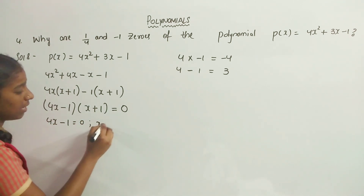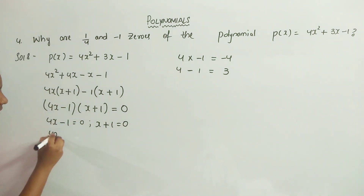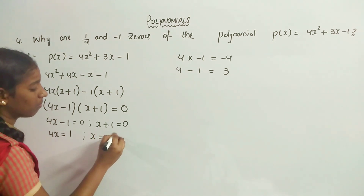Setting each factor to zero: 4x - 1 = 0, so 4x = 1, giving x = 1/4. And x + 1 = 0, giving x = -1.